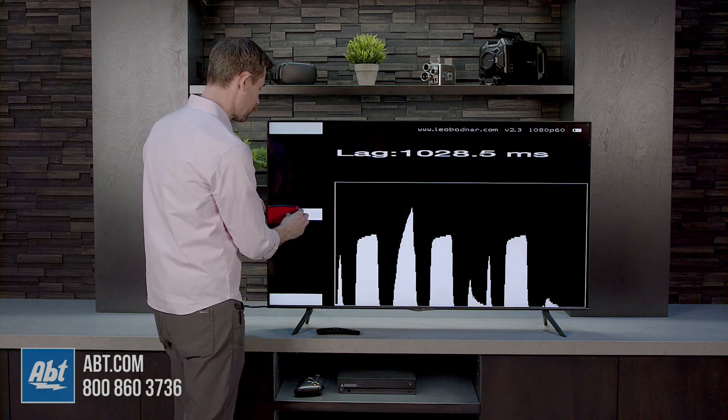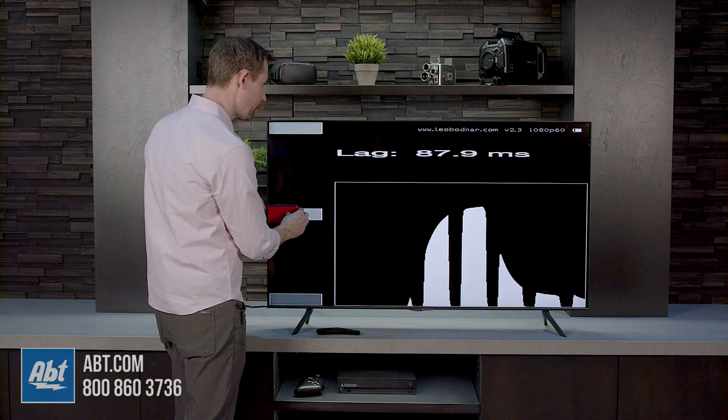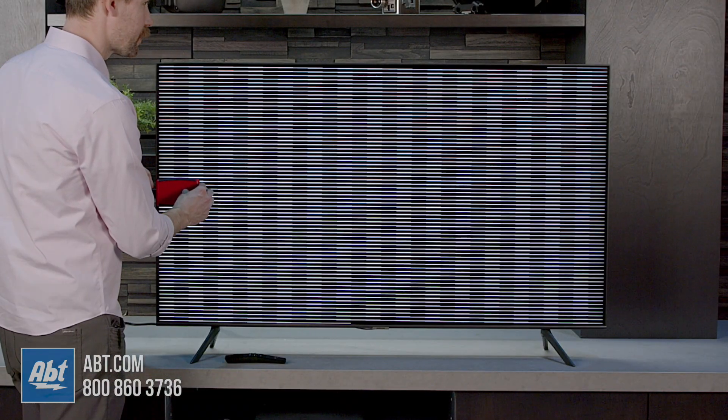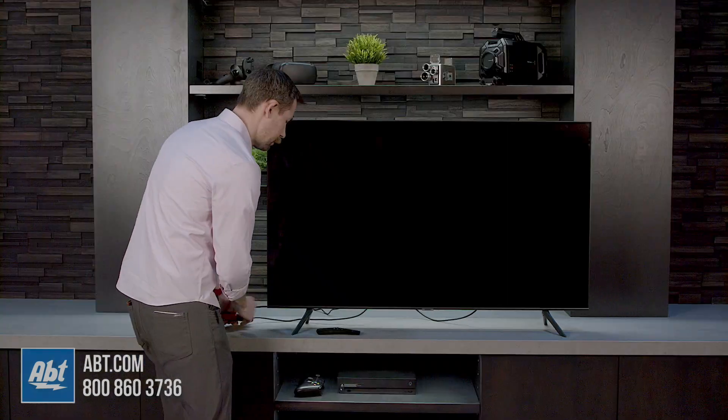So this is as it comes right out of the box. We're just on HDMI input number two, and the input lag is hovering right around 87 to 88 milliseconds.